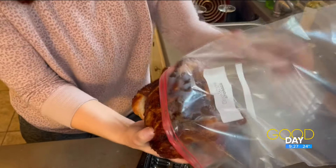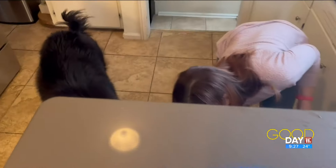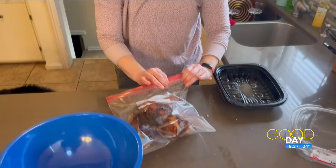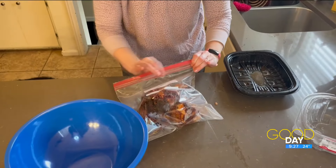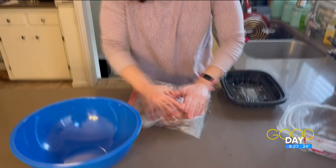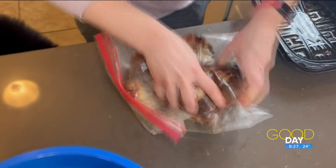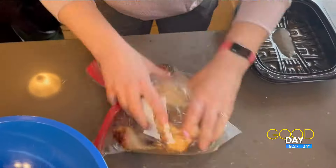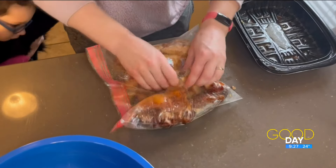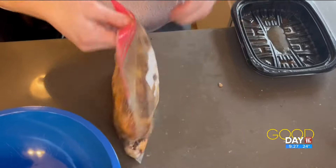I did a hack similar to this with grapes that didn't work, so I hope this actually works. Poppy's here for cleanup — he saw that. So then you put it in the bag. This is already kind of messy. And then you roll it around, and apparently it comes off the bone easily. I'm just going to massage it a little bit. You want to do this when the chicken is still warm — when you get back from the store — because it's easier to pull off the bone when it's still warm.